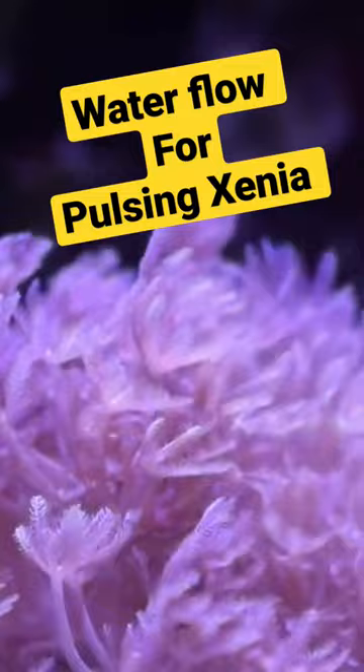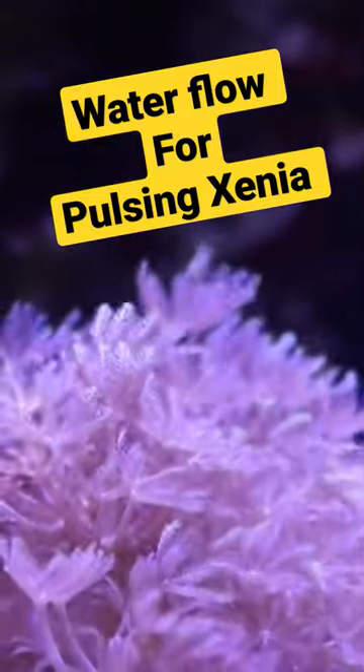Coming in at number two is water flow. What is the best water flow for Pulsing Xenia? With water parameters, they're very forgiving and they can handle a variety of water flow in your tank. They like moderate to high water flow, and if they're in lower water flow, you can actually see them pulsing a little bit more instead of getting blown around.